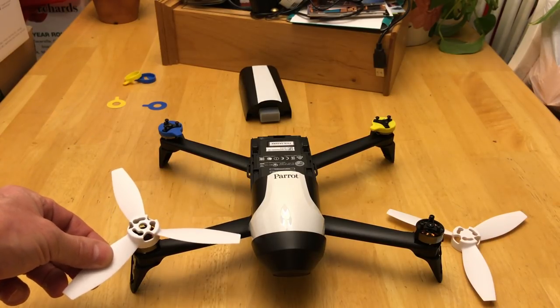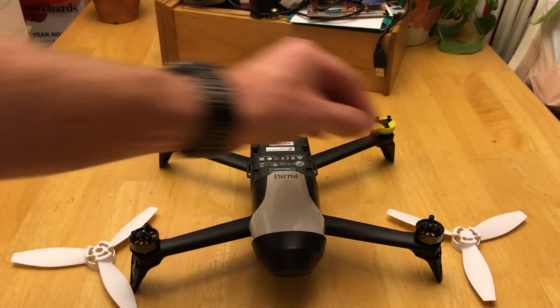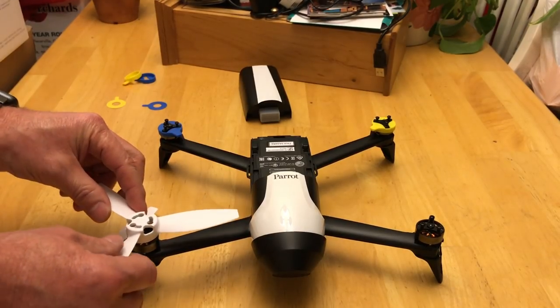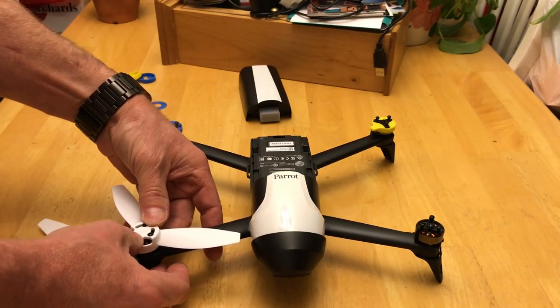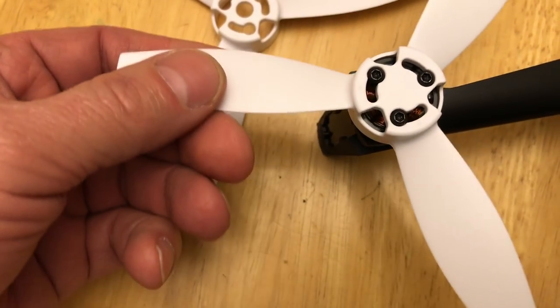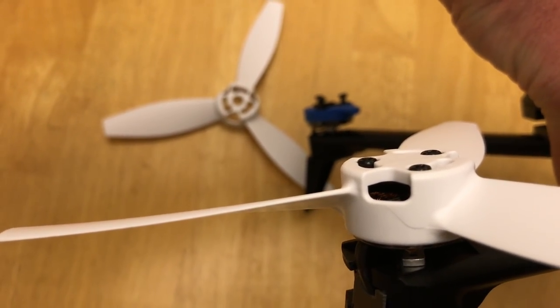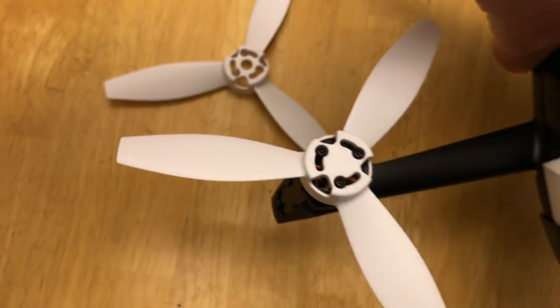If you think about it, the hole works with the one that sticks out. This propeller without the hole, if I try and put it on the shaft and press it down, it doesn't go down far enough to turn these screws. If I try to force it, I'm going to end up hurting this thing. See how the screws don't extend out past the plastic? That's because this propeller without the hole is hitting that shaft and holding it up.